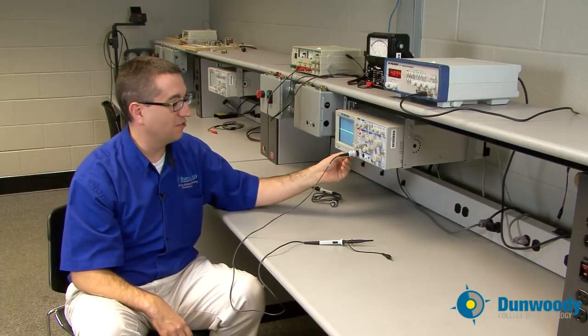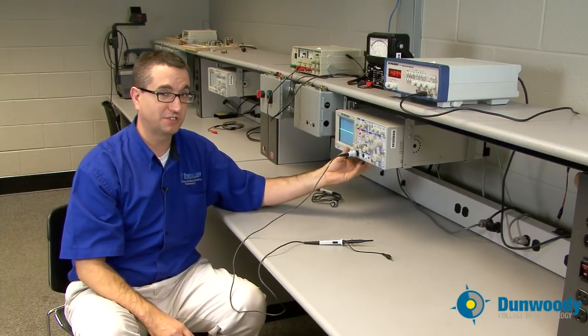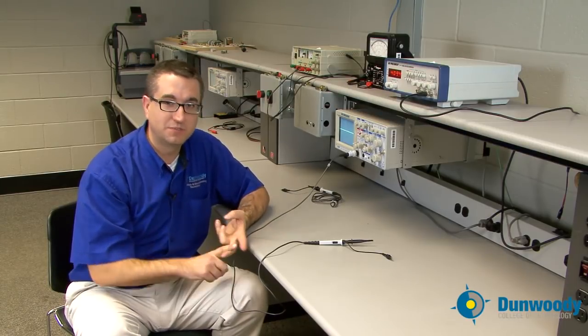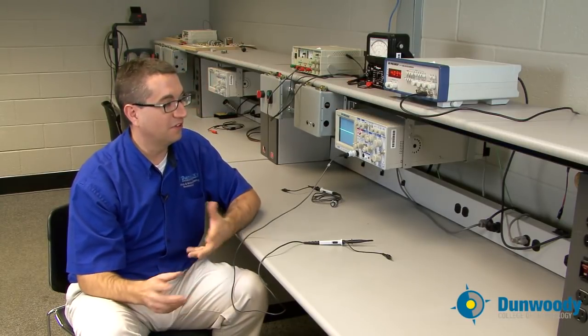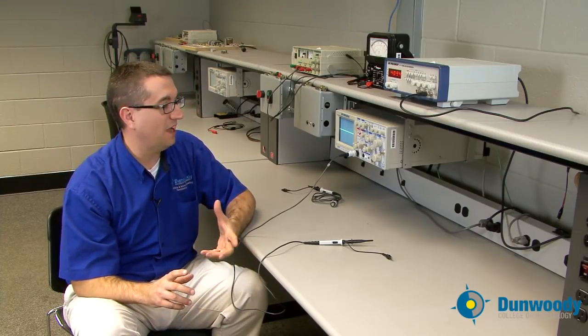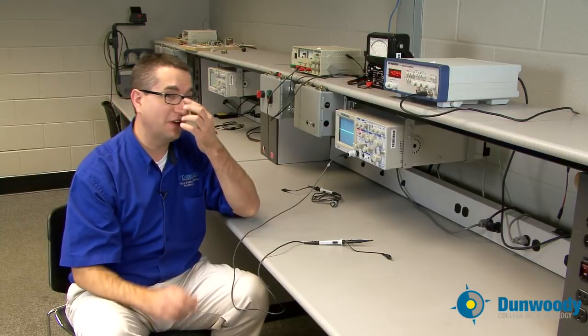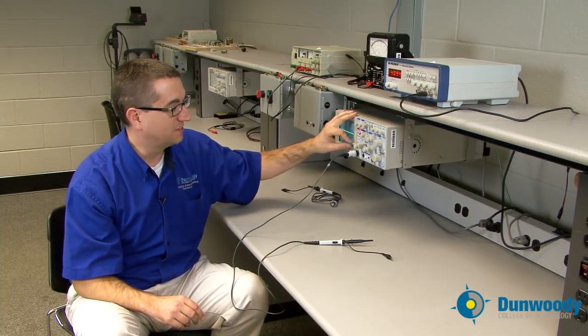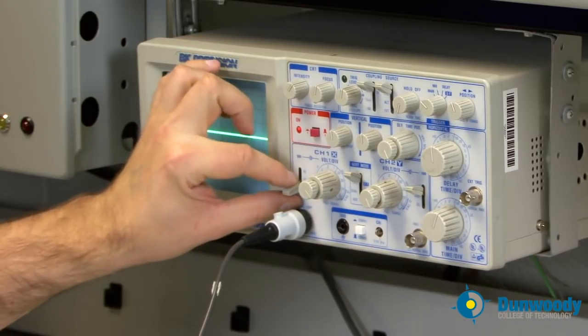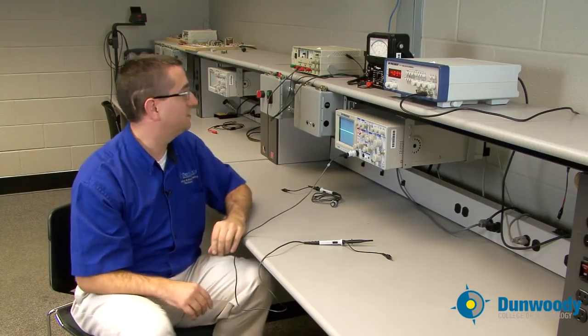Because this is a 100 MHz scope, I can read signals that we'll never be able to read with a Fluke digital multimeter or a Simpson 260 analog meter — none of those meters can do what this scope can do. So the first thing we'll do is take a look at a DC voltage measurement. I'm going to set my input mode to DC.